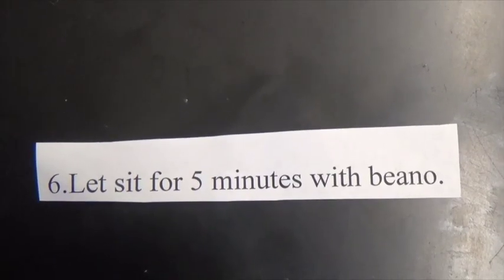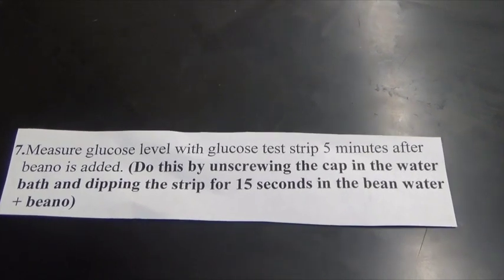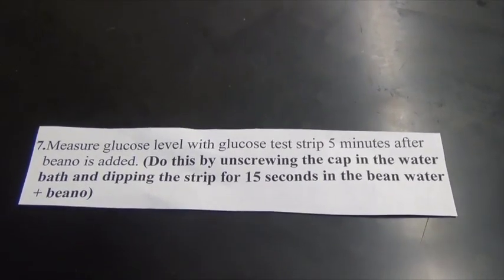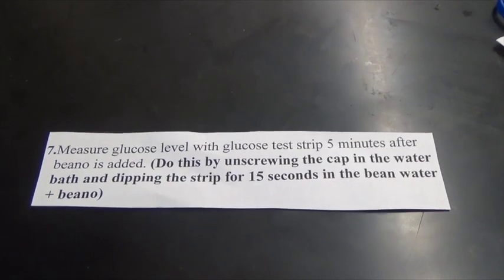Number six. Let it sit for five minutes with Beano. Number seven. Measure glucose level with a glucose test strip after five minutes after Beano is added. Do this by unscrewing the cap in the water bath and dipping the strip for 15 seconds in the bean water plus Beano.